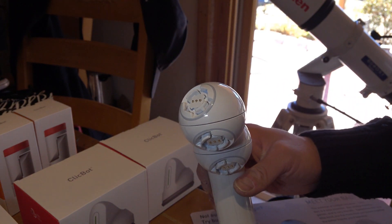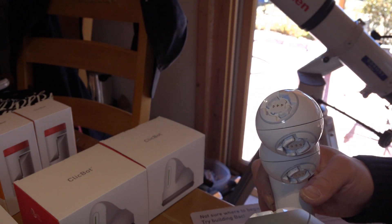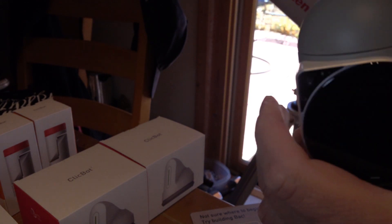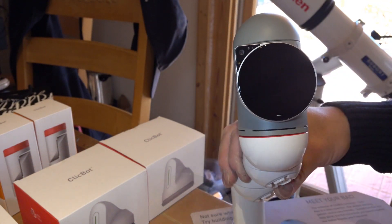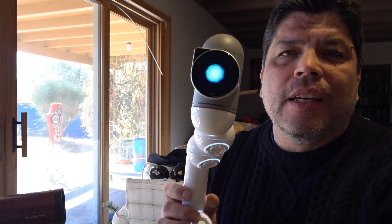I have at least two joints, one skeleton, three joints, and one skeleton. Now I'm going to connect the brain. It gets easier once you get the hang of clicking them together. It looks like it's connected to my Wi-Fi and it did one update. This is what the brain looks like.